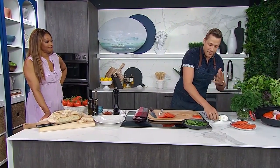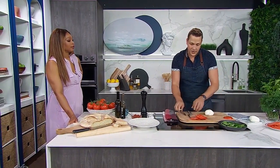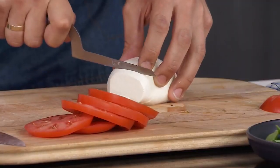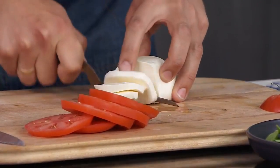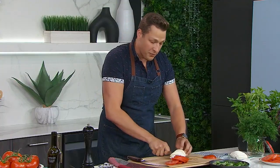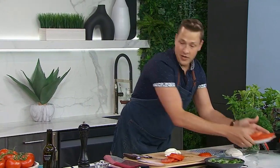The mozzarella — nice buffalo mozzarella, nice and soft, packed in whey. I do dab it dry because it does give off a lot of moisture. Actually, I'm going to use my cheese knife for this. Look how easily it slices through this. I'm going to make these just a little bit thinner than my slices of tomato. About two balls for three beefsteaks will do the trick.